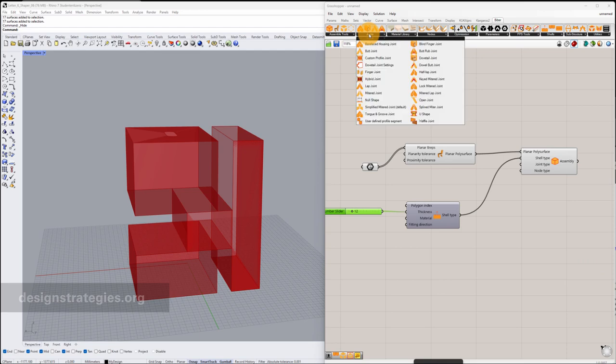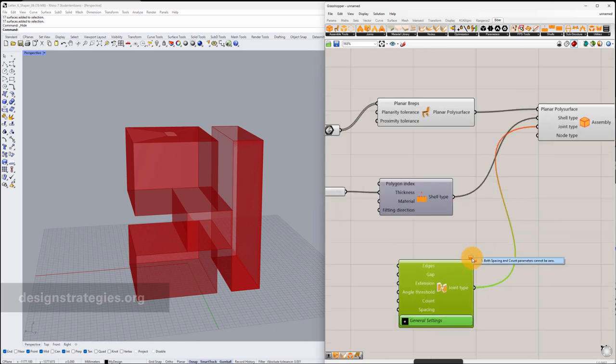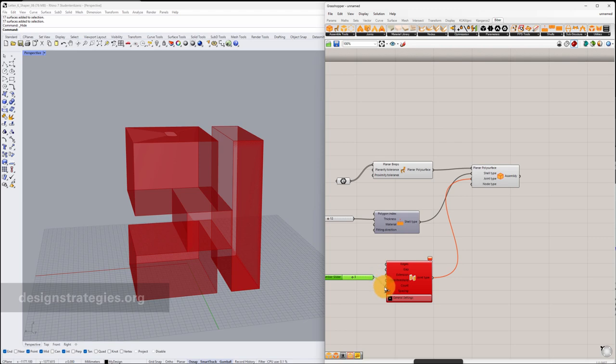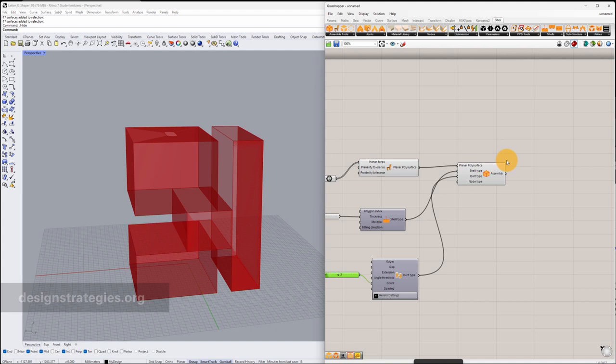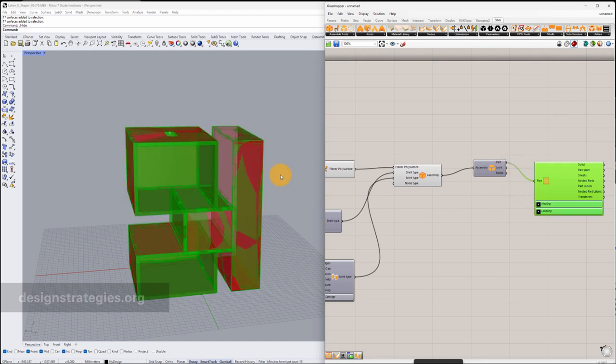We have a huge library of different kinds of joints in Viber. We would like to use finger joints, so I add finger joints to my join type in my assembly. There's a warning and I have to define the spacing or the count — I just go into Count and add a count of three, then connect it. So far you can't see anything in the viewport because you have to disassemble this. I go into Disassemble and connect it, then use the Unfold component connected to Disassemble. Now it already looks much different.